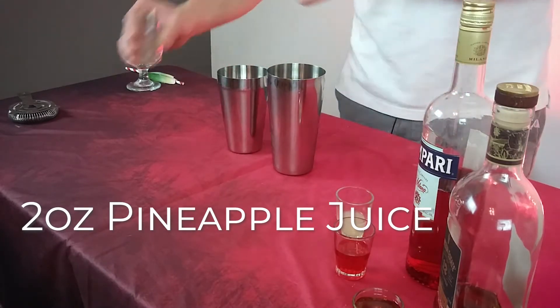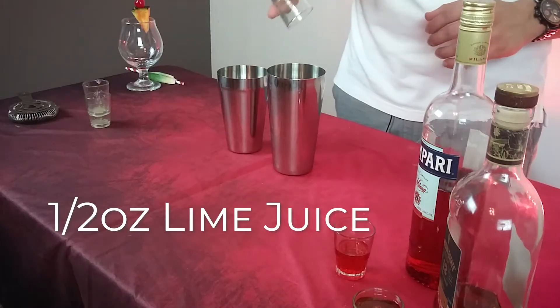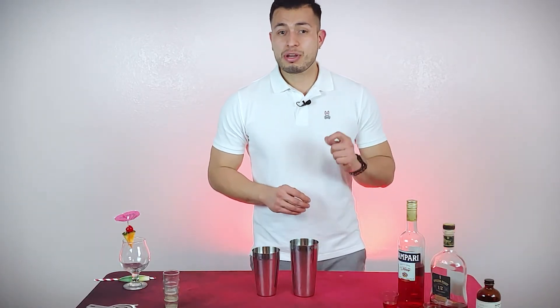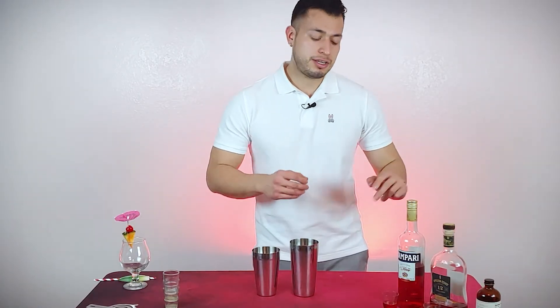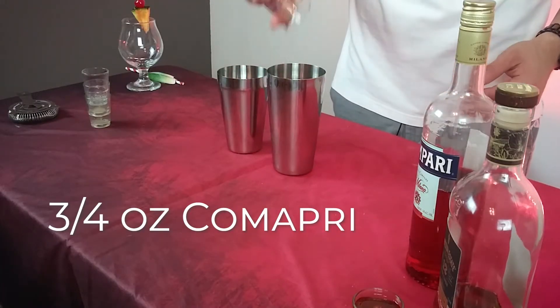Then we're going to follow it up with half an ounce of fresh squeezed lime juice. Then you're going to want 3/4 of an ounce of Campari. You can use something else, but I prefer keeping it classic — why not? 3/4 of an ounce.